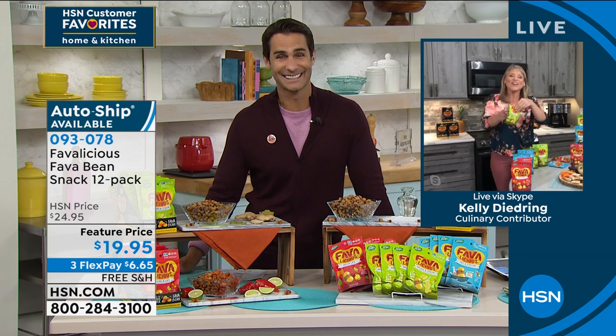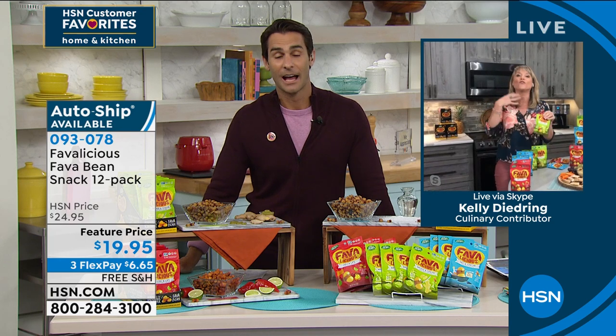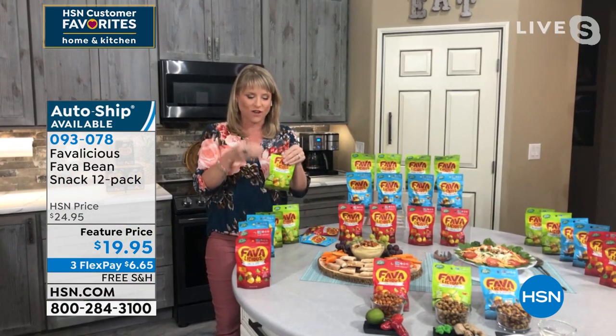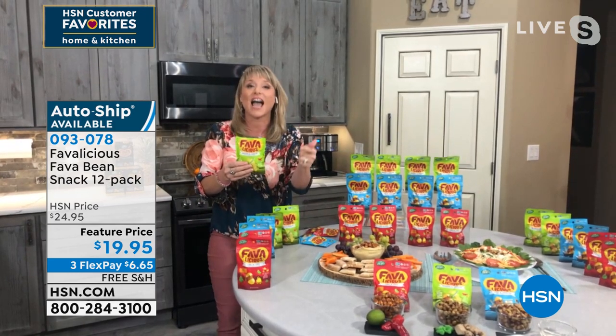Yes! What we love — and I'm a potato chip-aholic — I'm addicted to the crunch of the potato chip. If you are looking for an alternative that's lower calorie, higher protein, and healthy — but I don't want to scream healthy too much because then I freak people out.